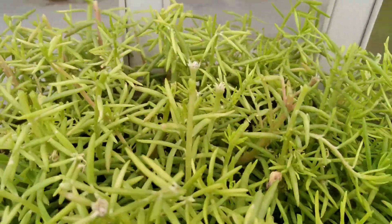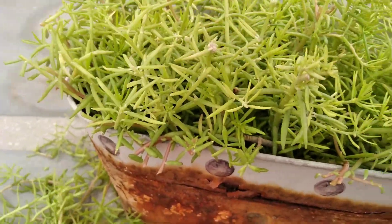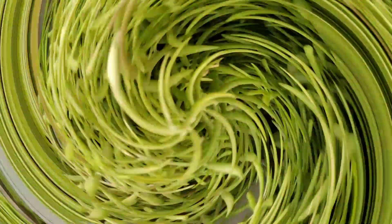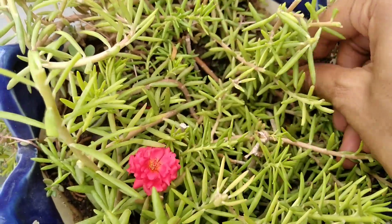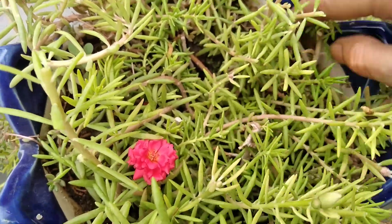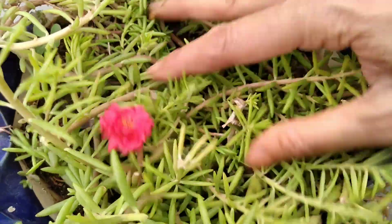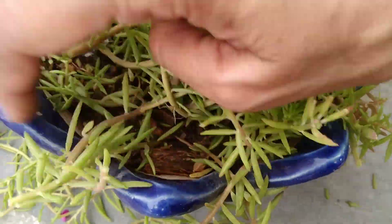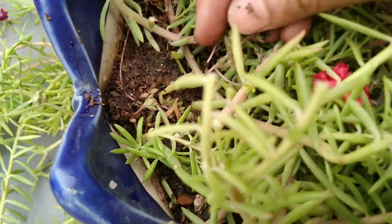Just trimming won't work. In this time, make sure to check if the plant has any kind of weeds or not. As our pots are very small and there is less soil, weed removing is a must. If we do not remove these weeds, they will take up all the fertilizer that we give to our plants.